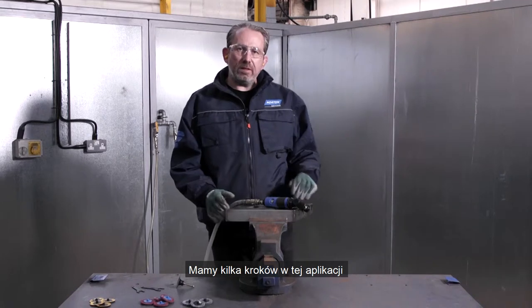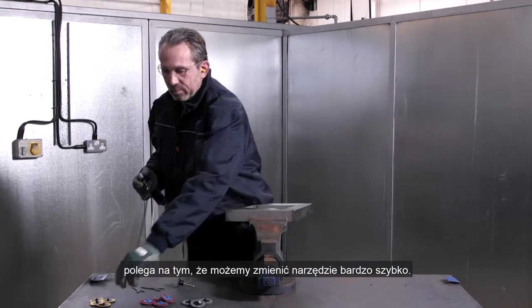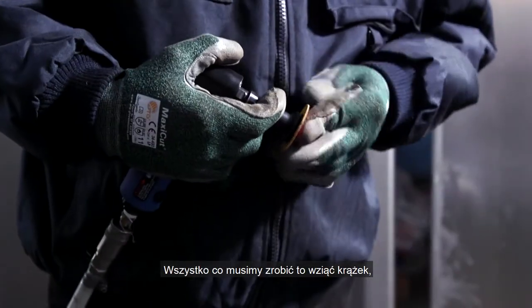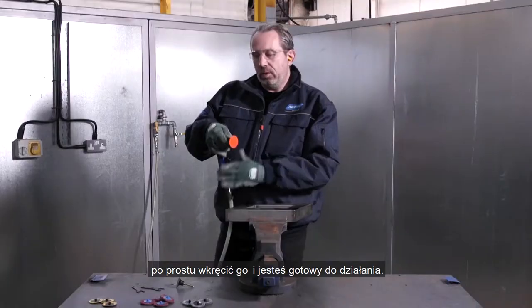We have a few steps in this application but the beauty of the Norton Speedlok system is we can change discs very quickly. All we need to do is pick up the disc, simply screw it into place, and you're ready to go.